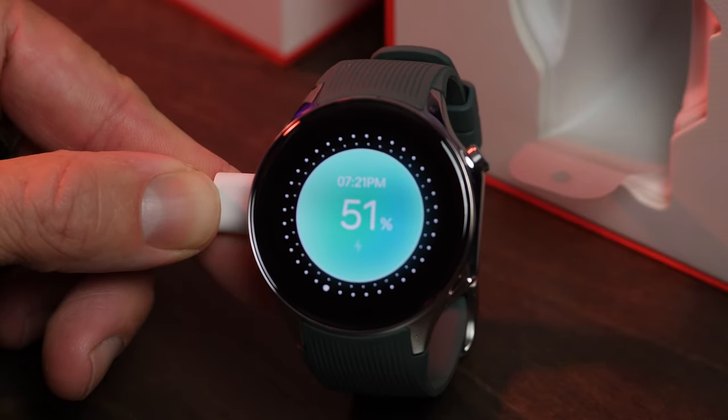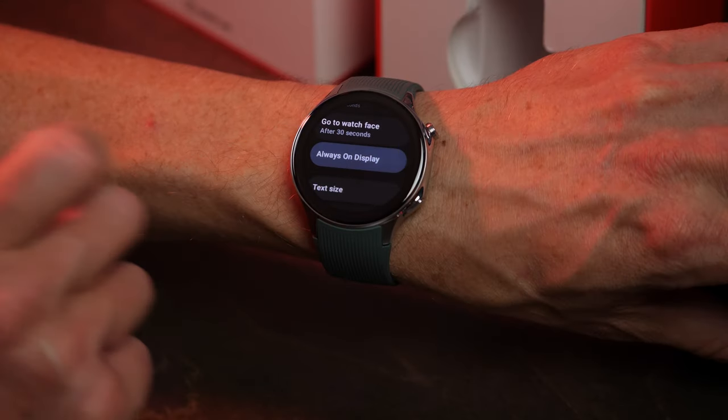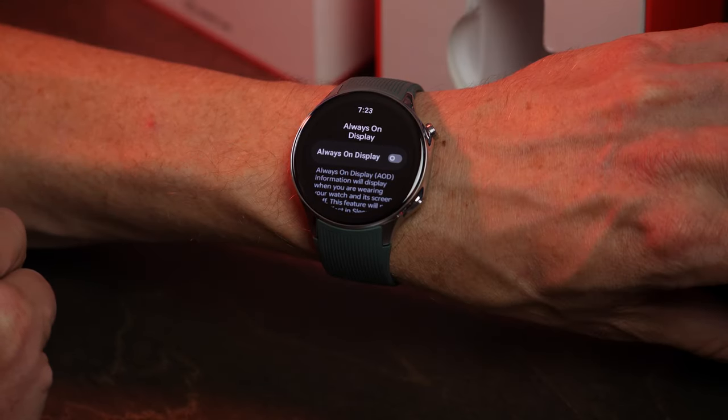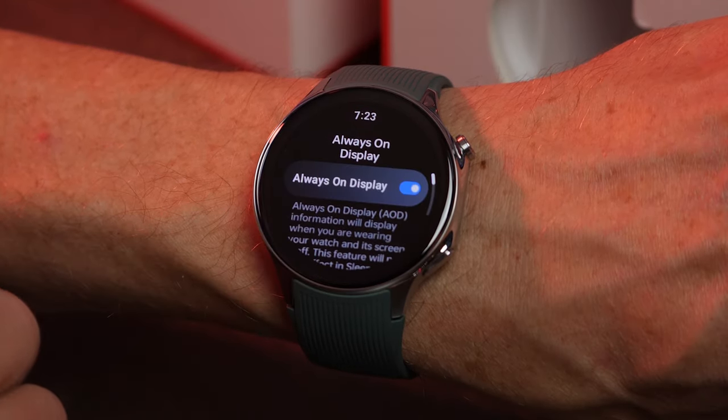OnePlus says it can offer up to 100 hours of regular use in what it calls smart mode, but that requires the always-on display to be deactivated. The watch warns you about significant battery depletion if you choose to turn that on, so you have some choices to make. I'll be curious to test this difference out in the coming weeks.